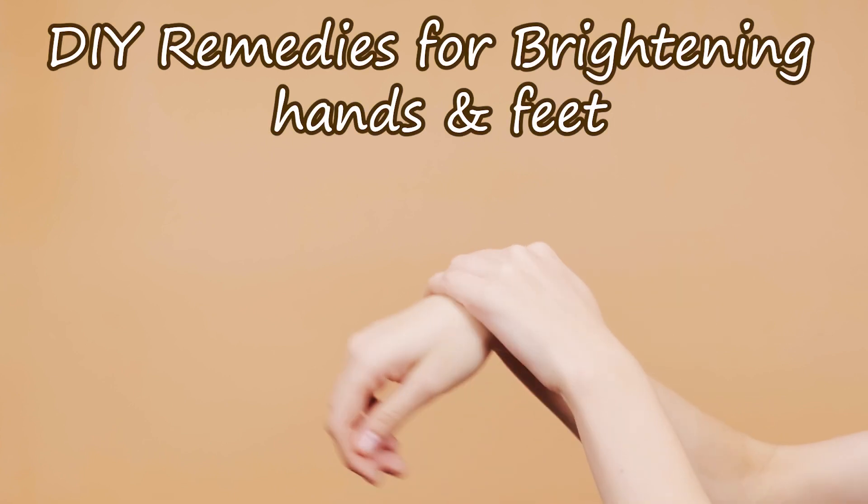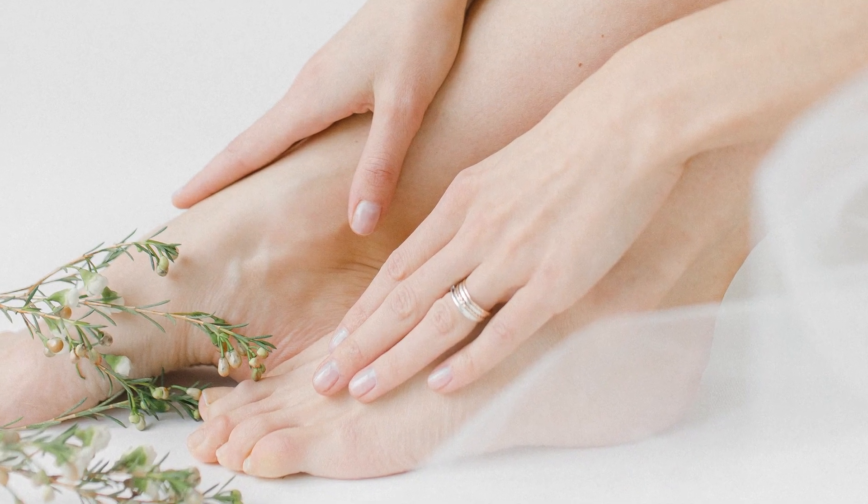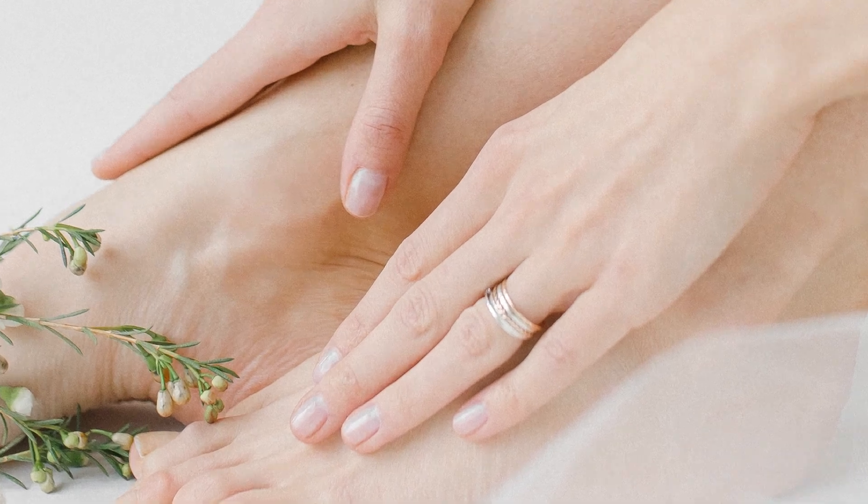Welcome back, beauty enthusiasts. Today, I've got some fantastic DIY remedies to help you achieve brighter, radiant hands and feet naturally. Let's dive right in.